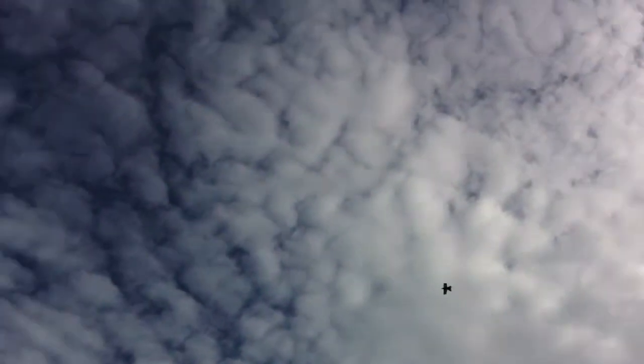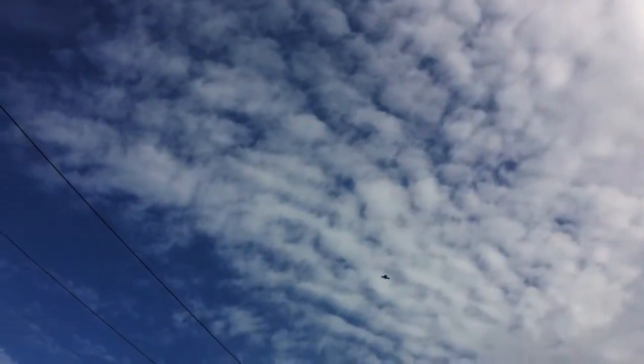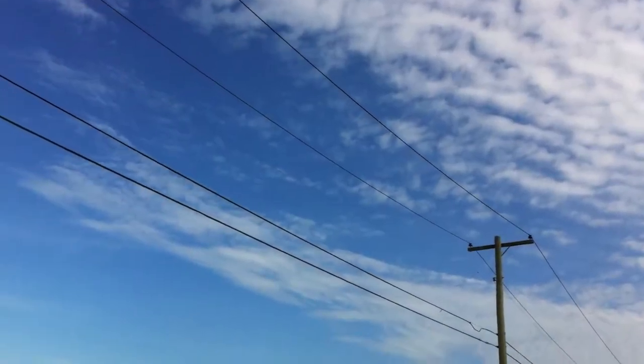Oh, that flies pretty nice. You want to step over the other side? Whoa. Wow, fast. Want to step over to the other side? Yeah, sure.